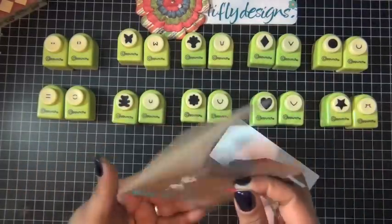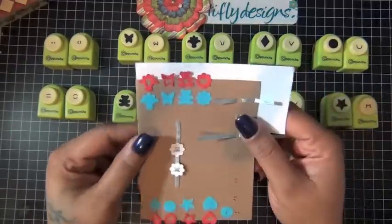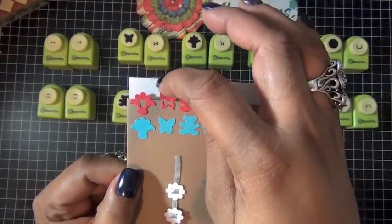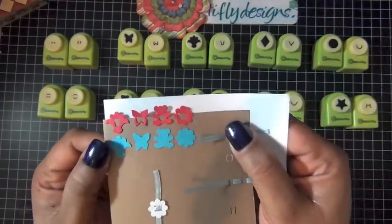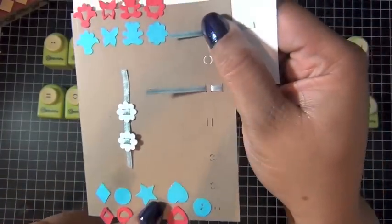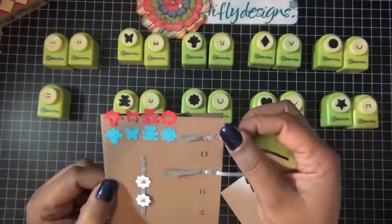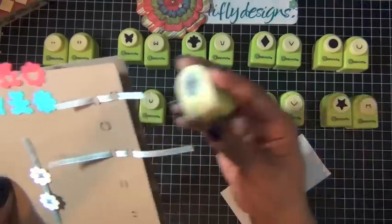These are all the shapes I own, and you can use the punches by themselves as a clip. There's the butterfly, the flower, the heart, the star, the circle, and the diamond. I also created a button on the side using one of the pieces, and I thread ribbon through it. This other one has lines and I also use it to thread ribbon.